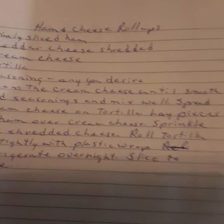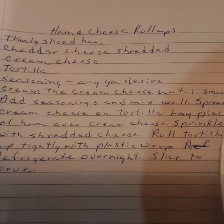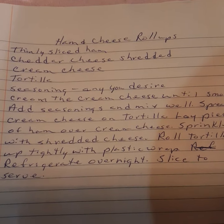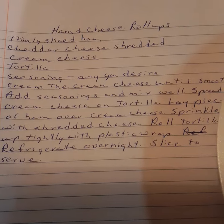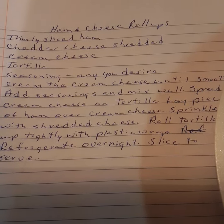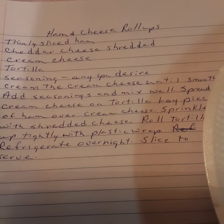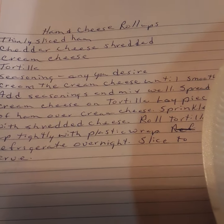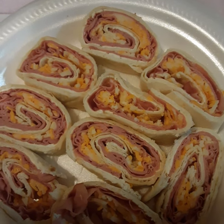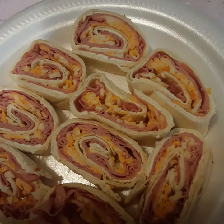Ham and cheese roll-ups. These are very, very easy to do. You need any sliced ham, cheddar cheese, cream cheese, and a tortilla, plus any seasoning you desire. You cream your cream cheese until it's smooth, add your seasonings and mix well. Spread the cream cheese on the tortilla, lay the pieces of ham over the cream cheese, and sprinkle with shredded cheese. Then roll it up tightly in plastic wrap and refrigerate overnight. They look good too — I didn't roll it up as tight as it should have been, but it's still good.